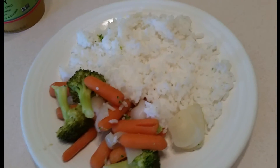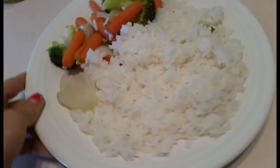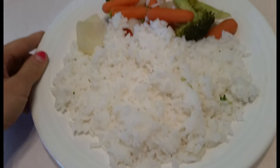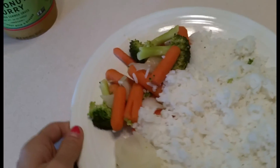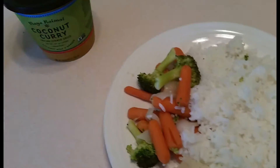So, I just steamed some vegetables — some carrots and broccoli — and have a whole bunch of rice. Don't be scared to eat a lot of this rice, and of course as much vegetables as you'd like.